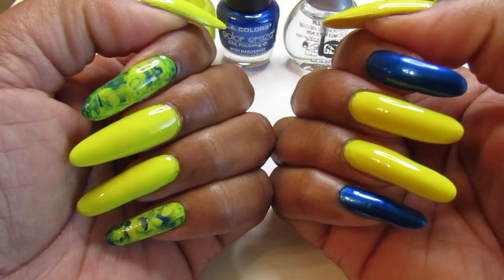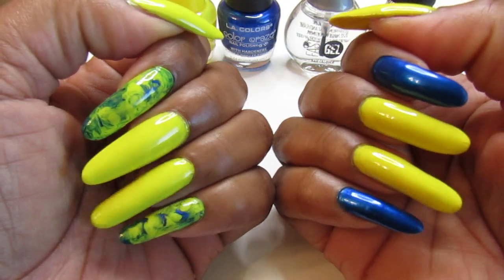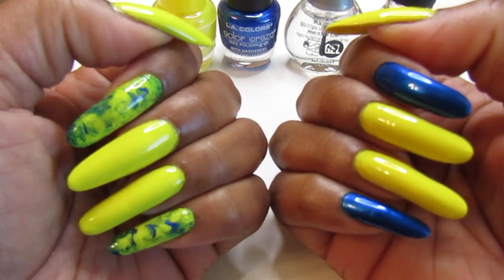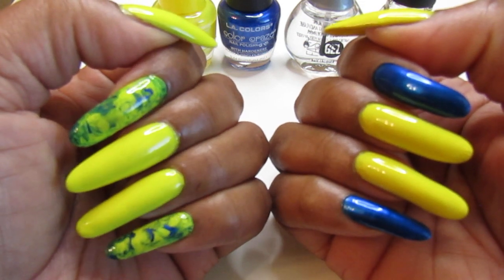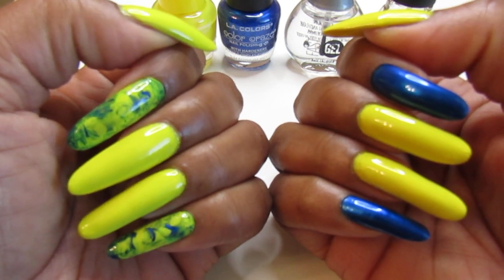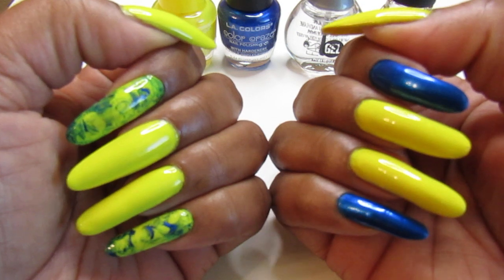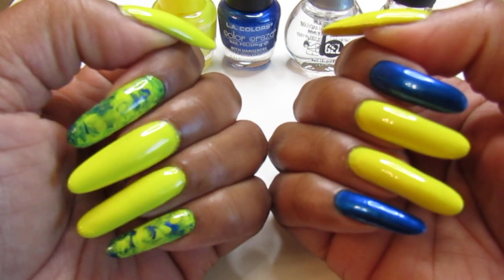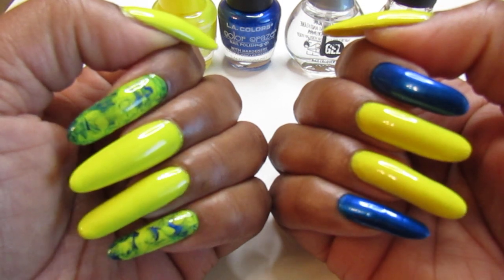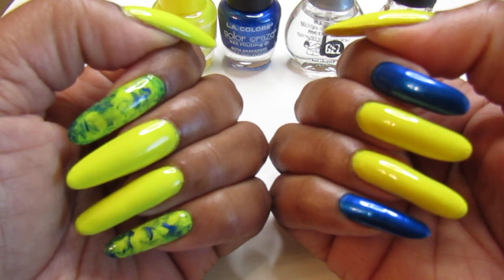Hello everyone, welcome back to my channel — happy Sunday! This is the mani I'm going to wear this week. I chose this beautiful yellow; I was dying to wear it. I was wondering what color I should wear and yellow just popped into my head — I'm like, I gotta wear that yellow. It is so, so pretty.